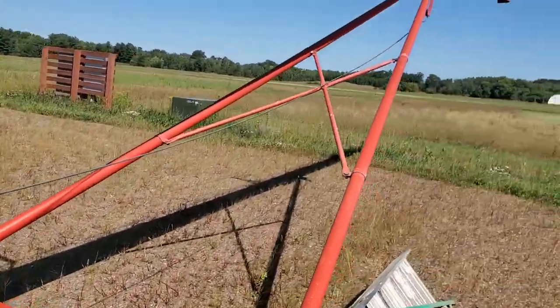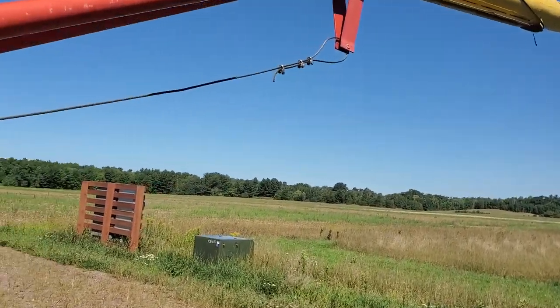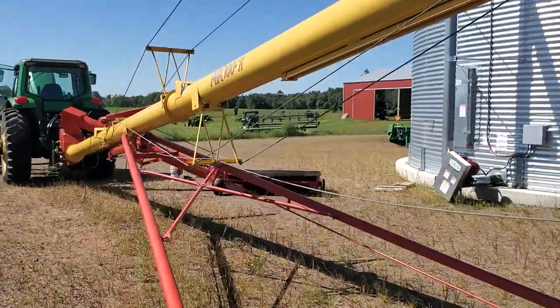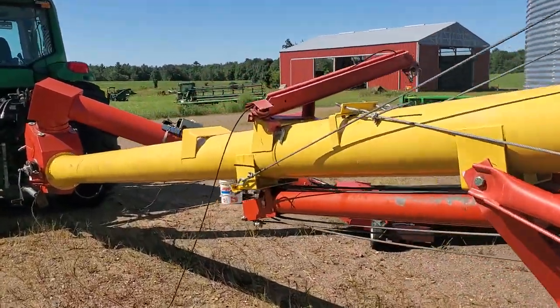I've got to tighten this cable up here — cinch that up a little bit. And now that I've got the hopper swing auger motor figured out, I'll work on getting this cable tight.